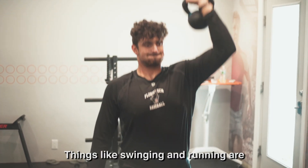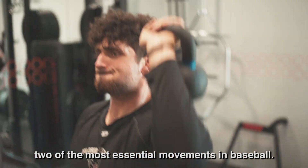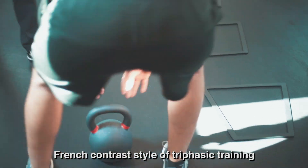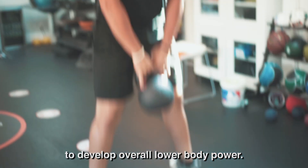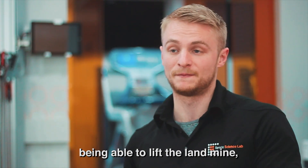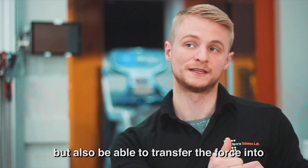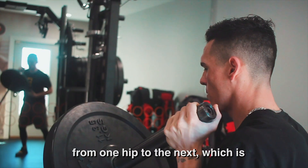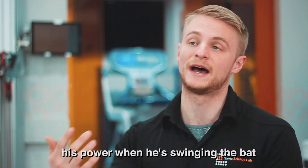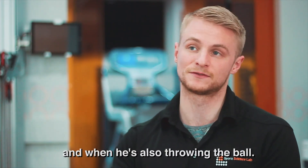Most movements in baseball happen from the ground up, making lower body power a huge part of the sport. Things like swinging and running are among the most essential movements in baseball, and both are hugely dependent on power generation from the lower half. With Jake, we use methods like the French contrast style of triphasic training to develop overall lower body power. He's put great emphasis on being able to lift through the landline, transfer force into the opposite arm, and control rotation from one hip to the next — which will immediately transfer over into his power when swinging the bat and throwing the ball.